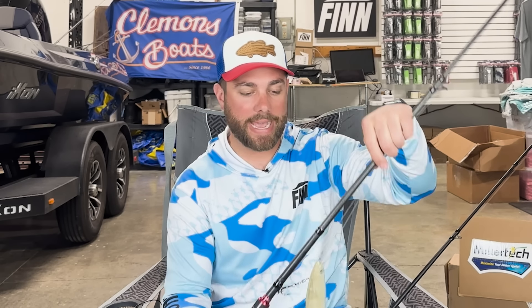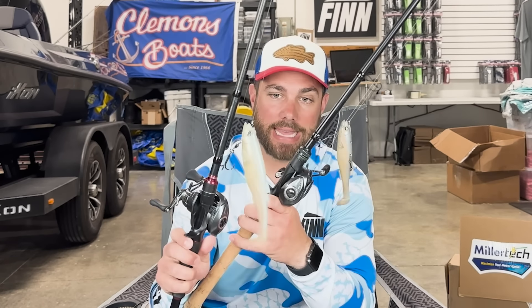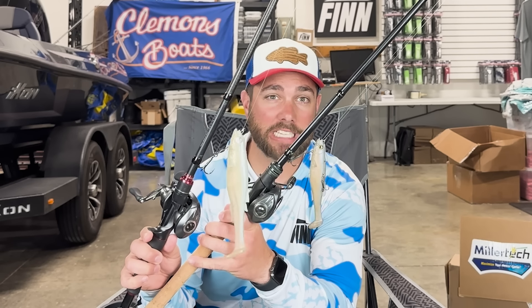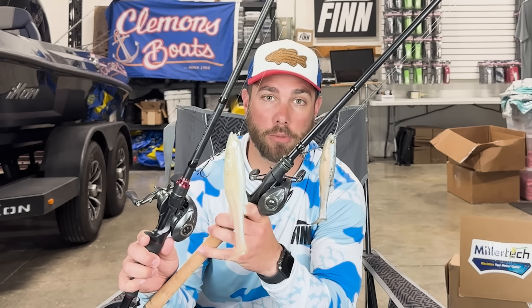Let's talk about the 8-inch MagDraft. If you look at the differences between the 6-inch and the 8-inch bait, on paper you think it's only two inches. But honestly, the 8-inch bait is probably twice the amount of plastic that the 6-inch bait is. It's just a very big-bodied bait.